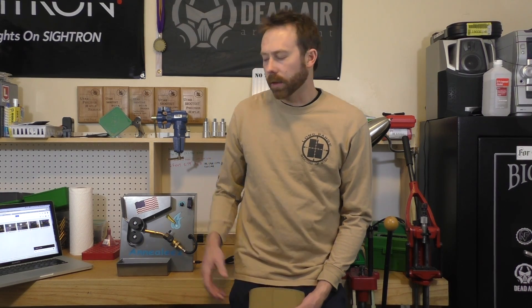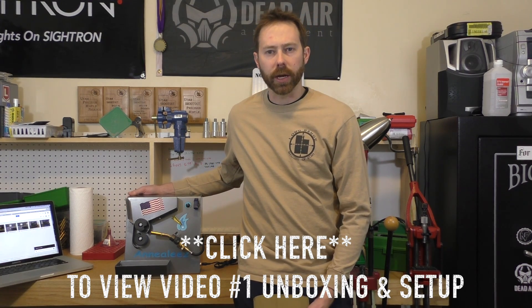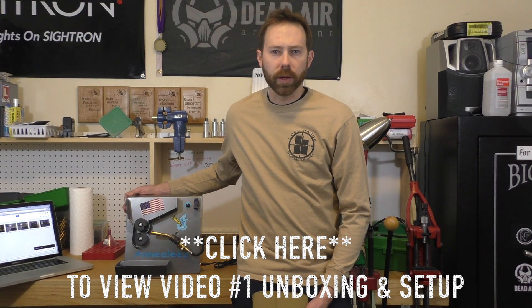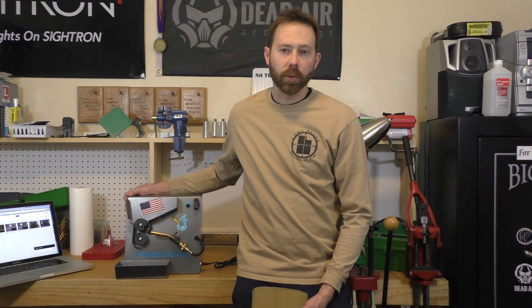Thanks for tuning in to another episode of Long Range Shooters of Utah. Tonight we're going to talk a little bit more about the Annealeze annealer. We've already done one video on this, so if you haven't seen the other you may want to check it out. In that first video we did the unboxing of the Annealeze and went through the basic setup. Tonight we're going to actually go through how to anneal your brass, how to set it up properly, fine-tune it, make sure you're getting the proper temperature, and really what goes into annealing your brass after you've fired it.